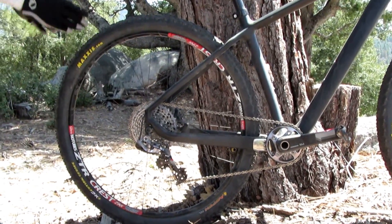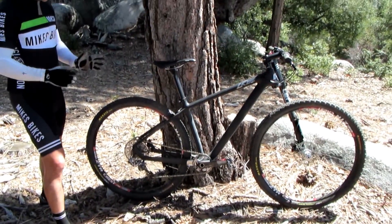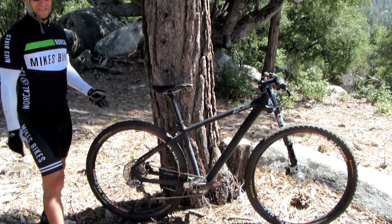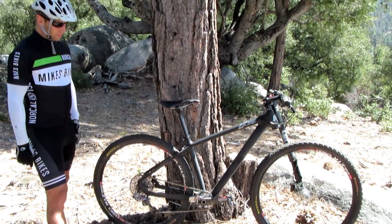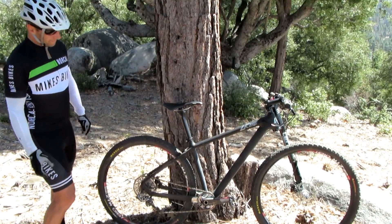I thought it would be a lot of abrupt gear changes and intervals, but it's not. You shift less, but you don't need to shift much because the bike weighs 19 pounds. So you can basically ride in any gear up the hills, and it's great.